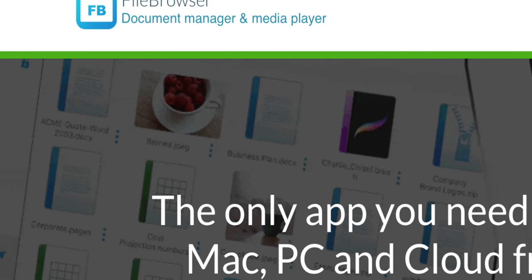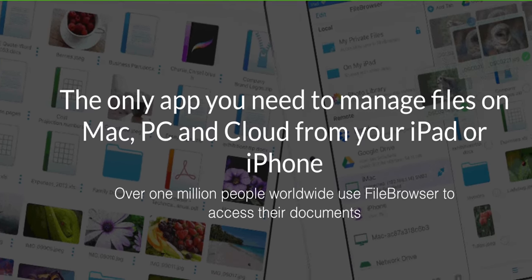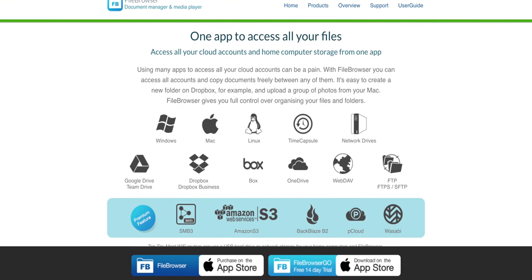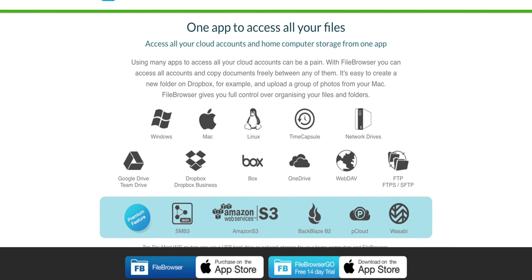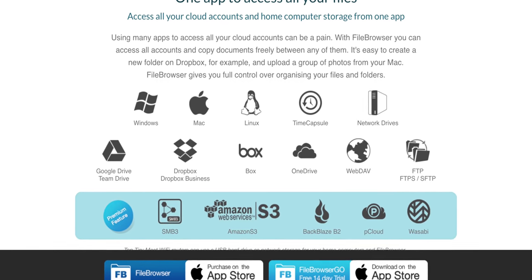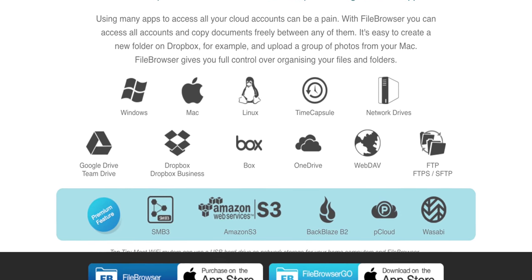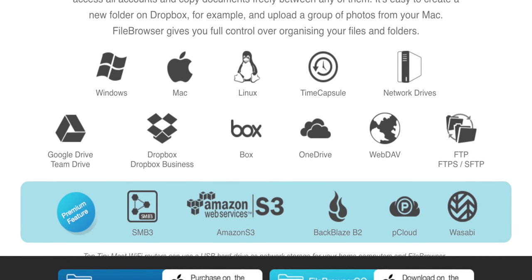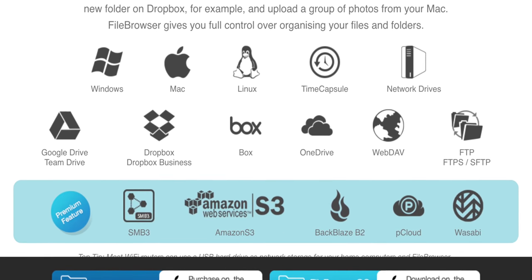File Browser is the best way I've found to view and organize your files on the iPad Pro — I think it's much better than the built-in file browser. It's just so comprehensive. You can see your wireless drives, your iCloud drive, your other cloud storage — everything all in one place with more options for what you can do with those files.